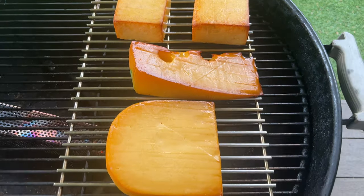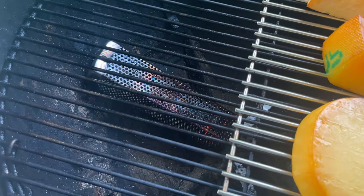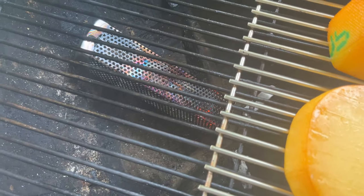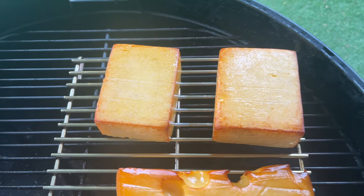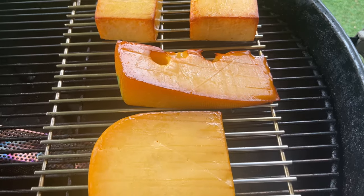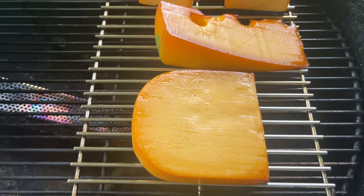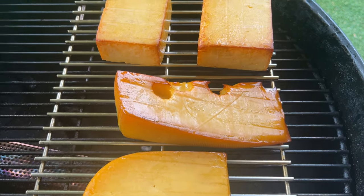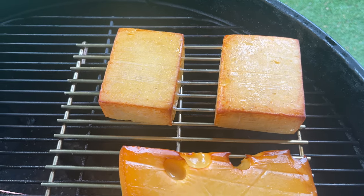That cheese has been smoking for an hour. One thing I did notice — when the smoke tube ran out of chips, it did spike the temperature. So I was able to catch it just in time, I think. The cheese is a little brown around the edges, but a lot of that's from the smoke, so I'm not too concerned. Now it's just time to pat off the excess oils and I will wrap it up in baking paper and put it in the fridge.